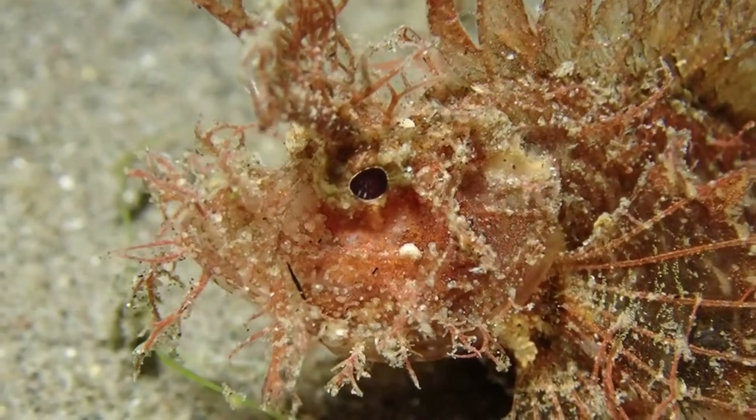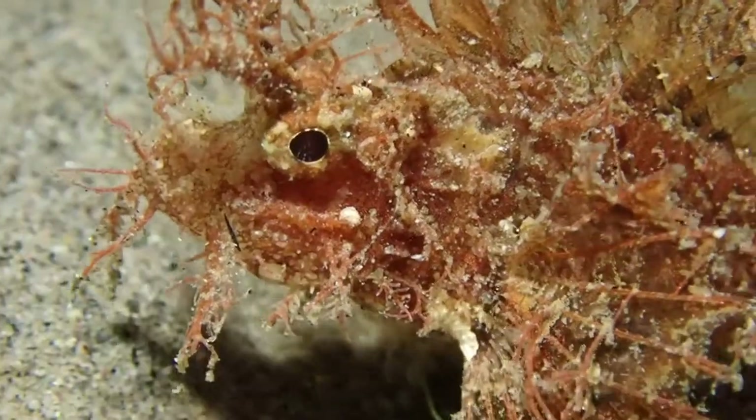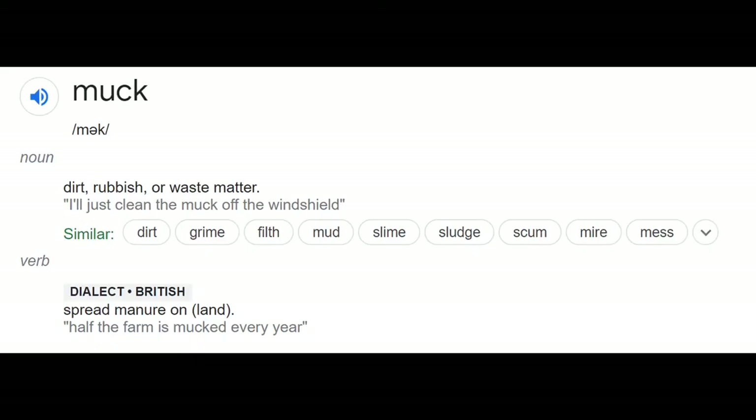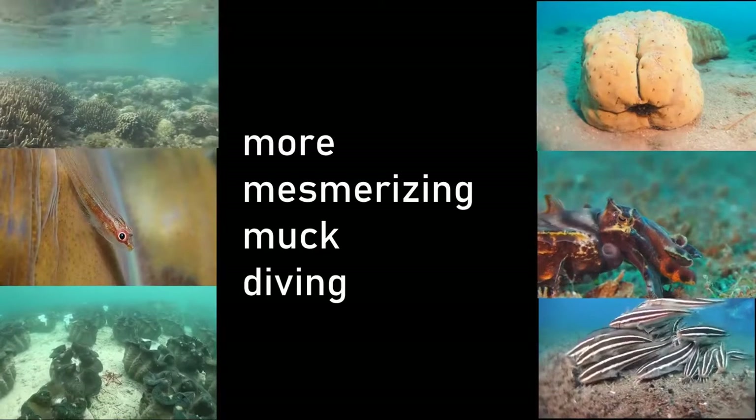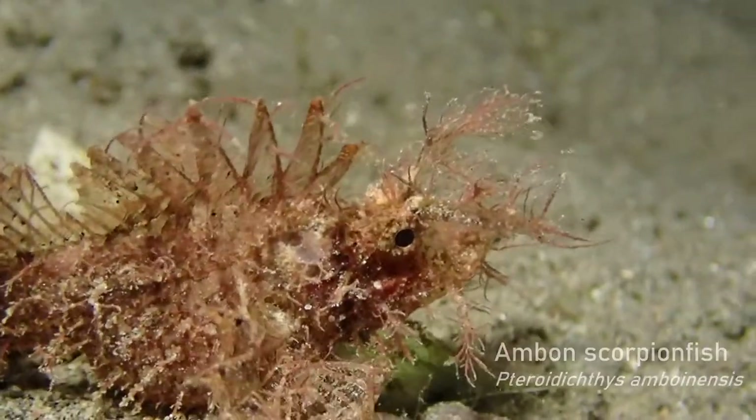Muck diving — the search for rare and unusual critters in the sand or in the seagrass. How's it going everybody?